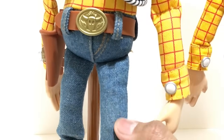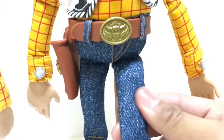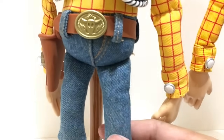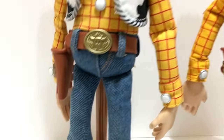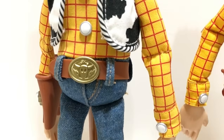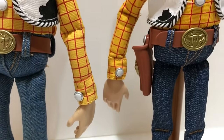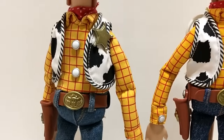Looking at the jeans: on the 2009 version they actually feel like real jean material — thick and sturdy — and on the newer version they feel like cheaper, thinner cotton. The 2009 jeans are also a lighter color, while the signature is a darker color. The belt buckles look the same, though one is slightly lighter and the other slightly darker. The boots, spurs, stands, and bandanas all look exactly the same on both versions.